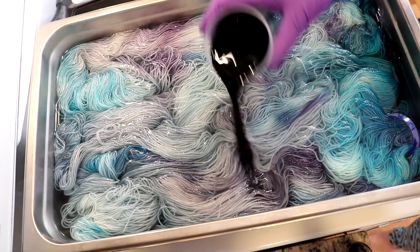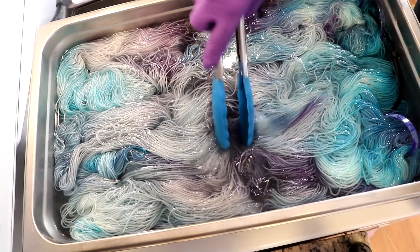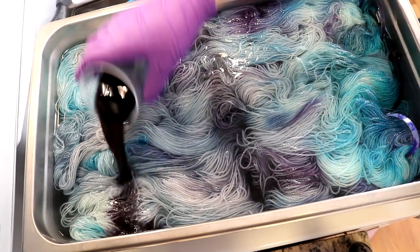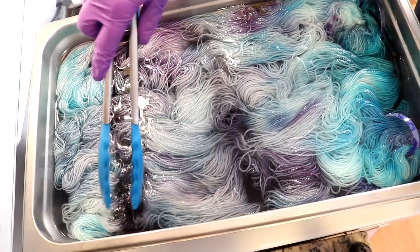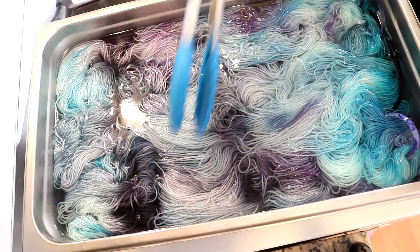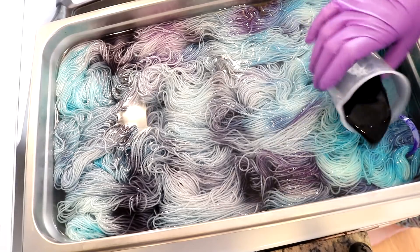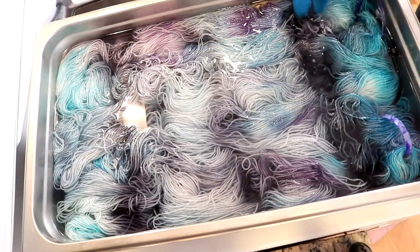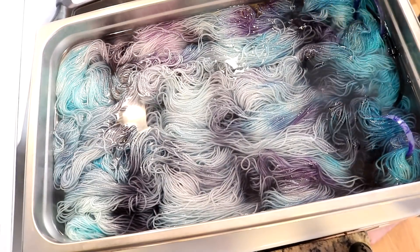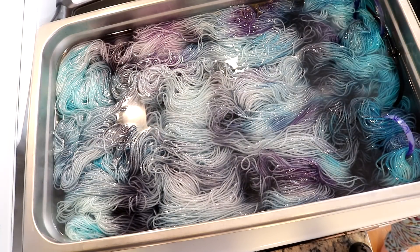I'm coming in with the rest of our gray dye. As I'm adding it, I am going to move the yarn a bit, but I'm trying to add big volumes and let it sit. I do want it to spread and be able to move through — maybe not a ton, but that is my goal. I don't mind if we have white left behind — that isn't something I'm concerned about at all. I really like where this is going.